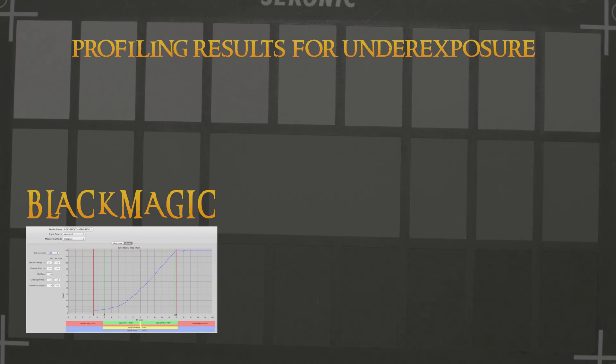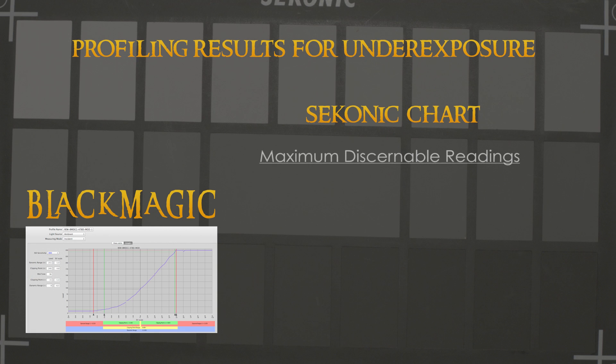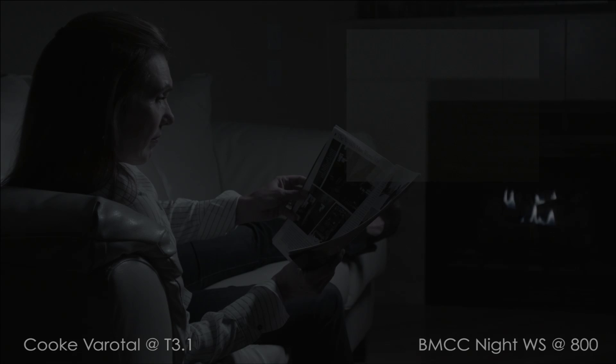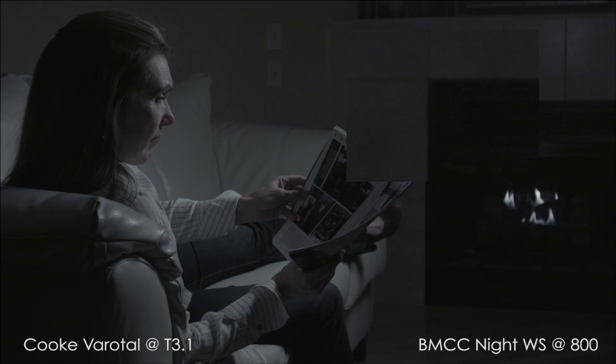And now onto the Black Magic. According to my exposure profile, this camera has a total underexposure range of seven and one-sixth of a stop, with a real-world, or safe, exposure range of five stops. The log files in this camera are very desaturated.